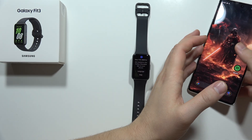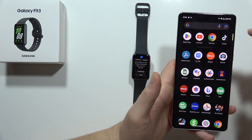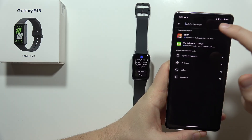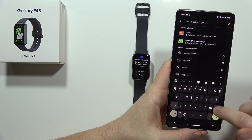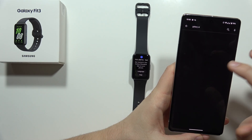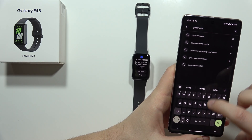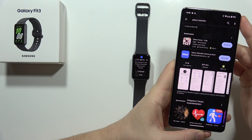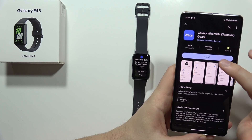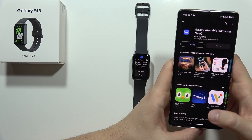Grab your phone and simply navigate into the Google Play Store. Then click on the search icon and input the phrase 'Galaxy Wearable.' Not this one actually — this is it. The old name is Samsung Gear. So let's install it.